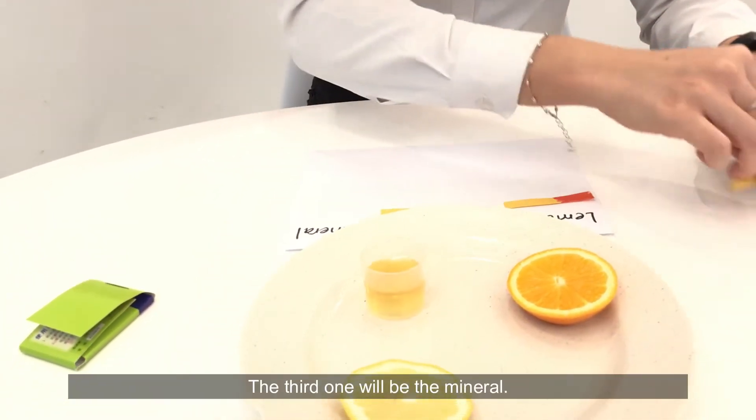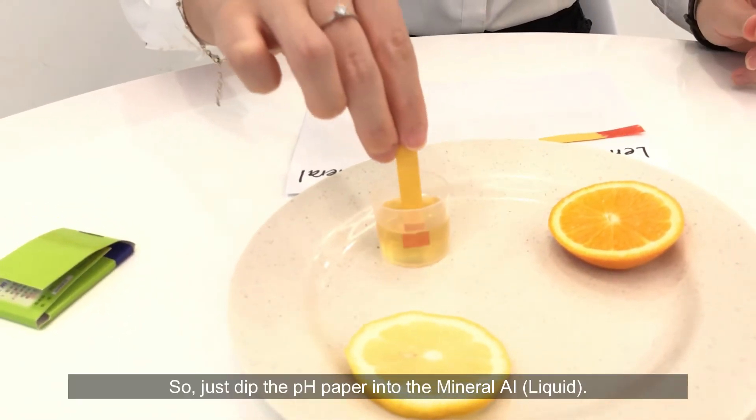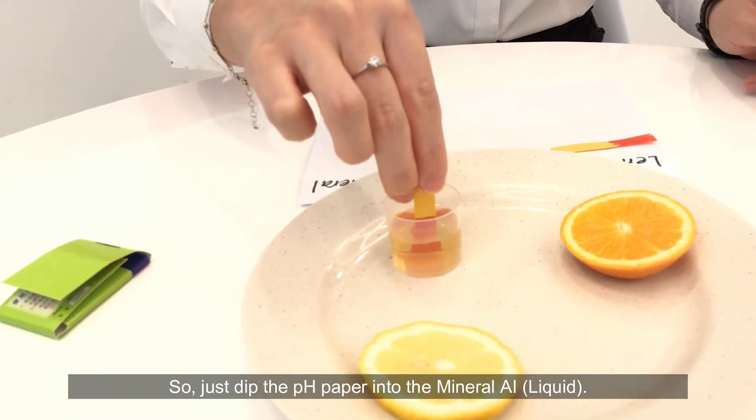The third one would be the mineral. I will dip the pH paper into the mineral eye liquid.